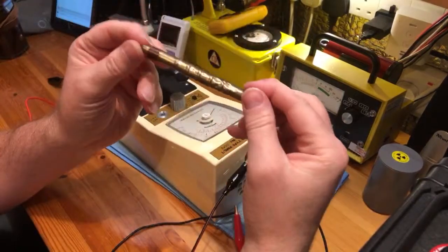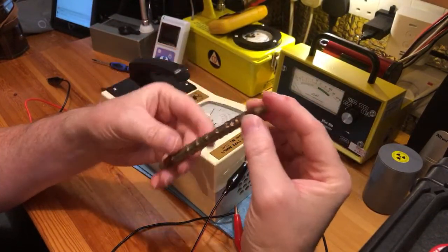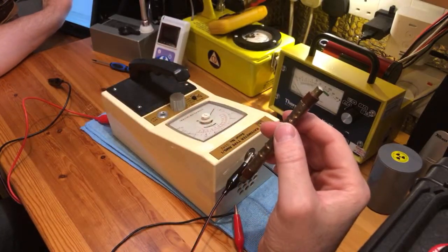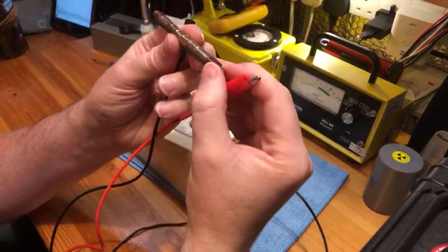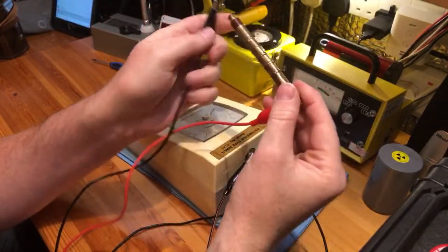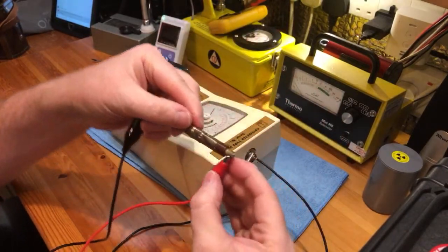With a cheap Geiger-Müller tube — here's an SBM-20 tube which you can pick up for probably about £12 on eBay — we are going to connect the positive to the positive and the negative to the negative. So we have made an external probe.